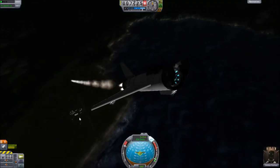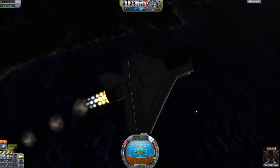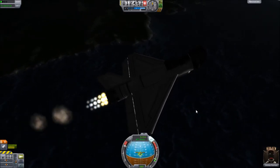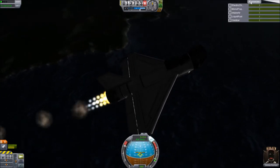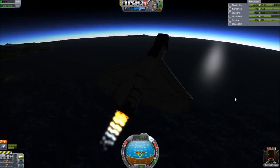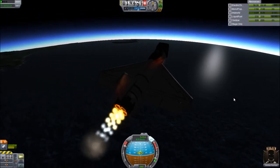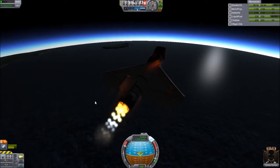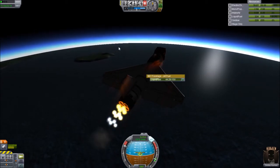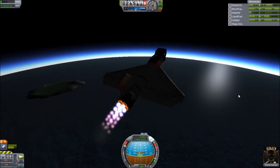One thing I did was take the liquid fuel in the jet engine tank and turn it to half — you don't need it all, and it'll make it a little lighter. At 10,000 meters, pitch down to about 20 to 30 degrees because you're trying to pick up as much speed as you can. You can see we're at 500 to 600. The RAPIER usually cuts out around 0.02 intake air, but it can glitch and not show that. So 1,200 meters per second is your aim — try and get it going as fast as you can before it shifts over to rocket mode.